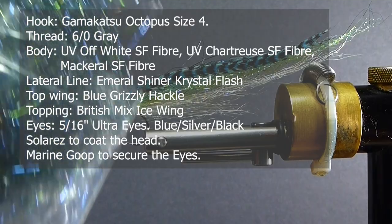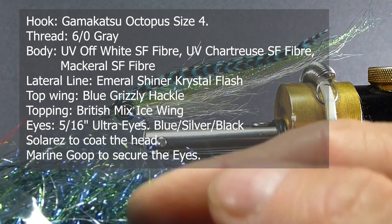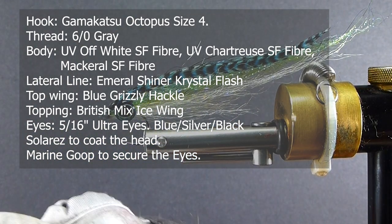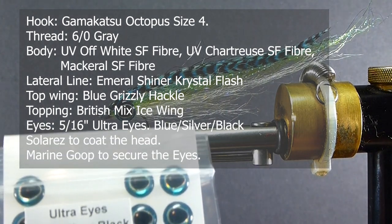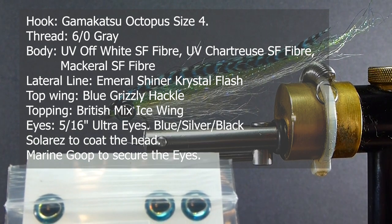Right over the very top, I'm just going to take some wing and flash — it's a bait fish mix, kind of got some green and blue in there. And that's pretty much it. The very important feature to have on any saltwater fly is a good molded eye. These are blue, silver, black.